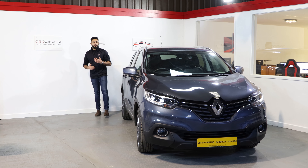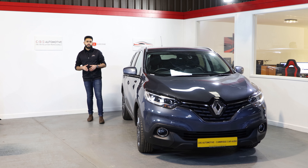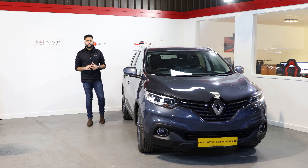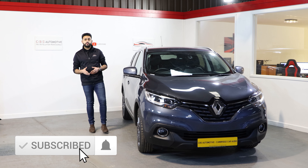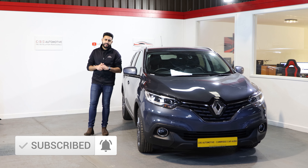Hello and welcome to CBS Automotive. My name is Ardillon and I'm really proud to introduce another one of our videos. Today's video is focusing on a Renault Kajar and the Thinkwear U1000 front and rear dash cam that we've upgraded this particular vehicle with. If you're new to our channel make sure you hit the subscribe button below — that will keep you up to date with all our latest installation videos that we're carrying out day in and day out.